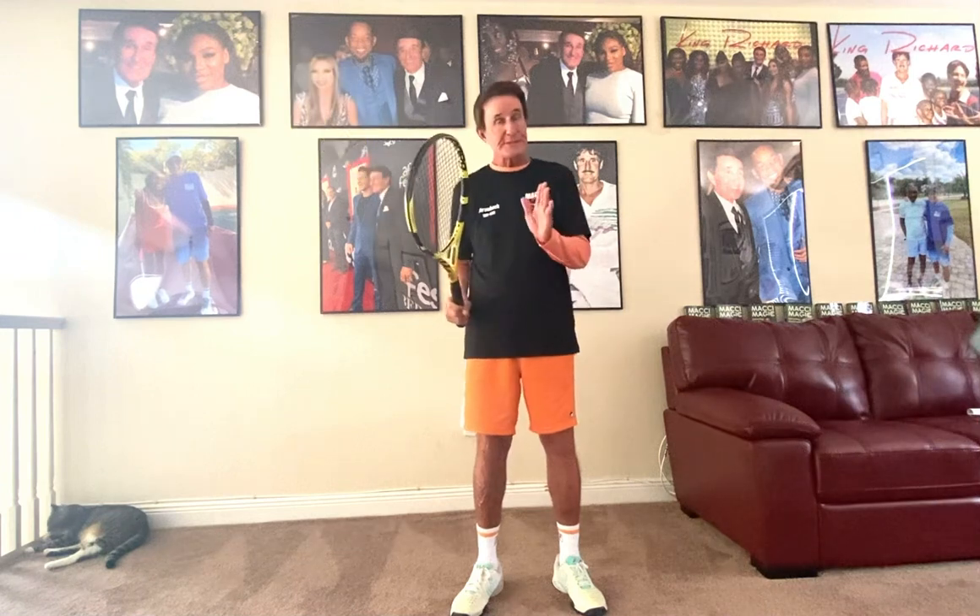You always want to think 'catch.' If someone throws you a ball, you're not going to catch it like this. Your first instinct is that. I would rather have a student just go like that — the rest can be taught.